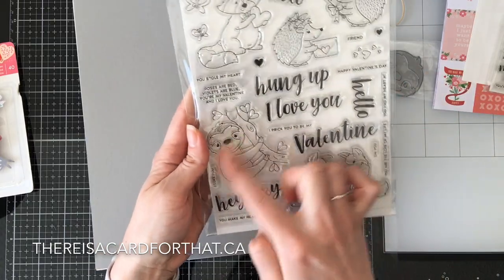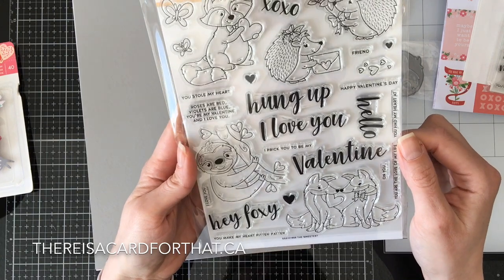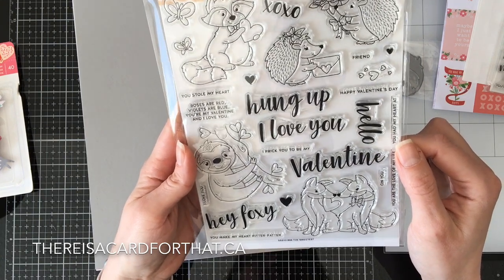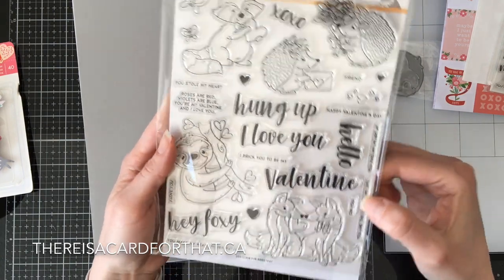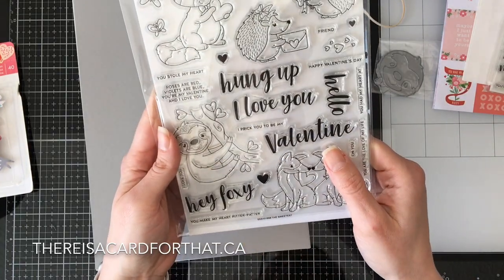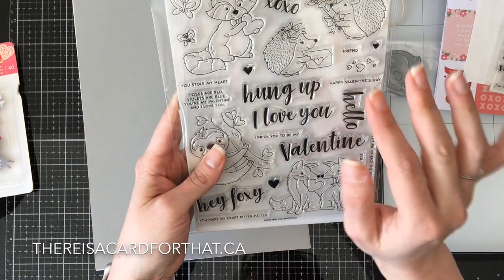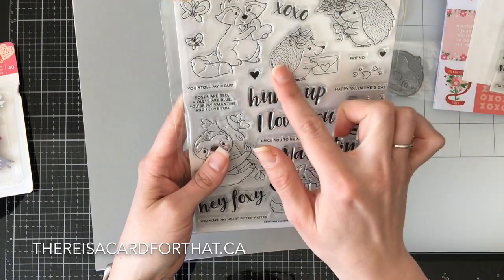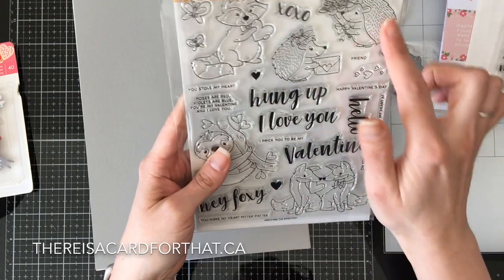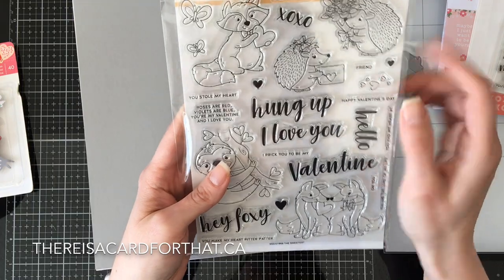Just look at the sloth — there's probably 'Hung Up on You' in here somewhere, yes there it is. Hung Up on You, and then him — I love him, he's just so cute. And the hedgehogs — I love that there are two of them, so you can do one from me to my husband, or from my husband to me. Because you know I'm going to make my own card.